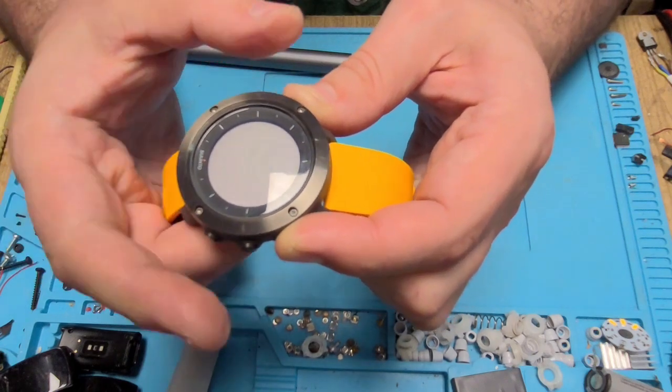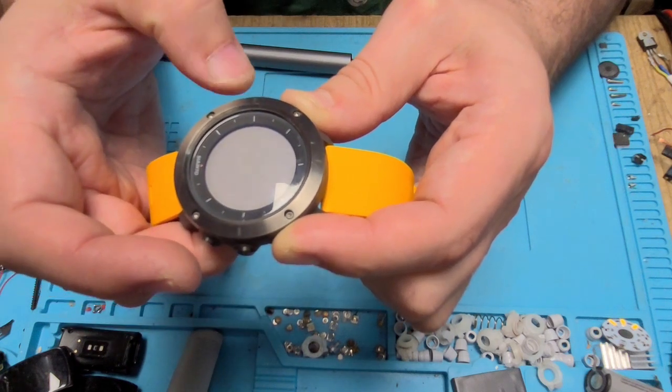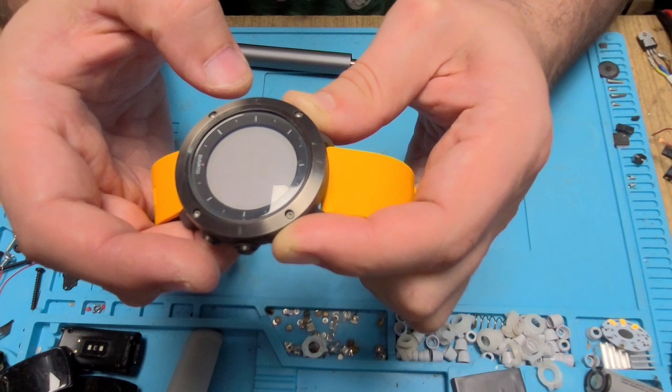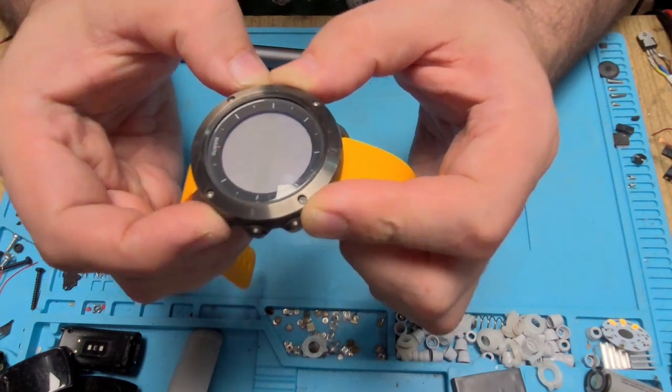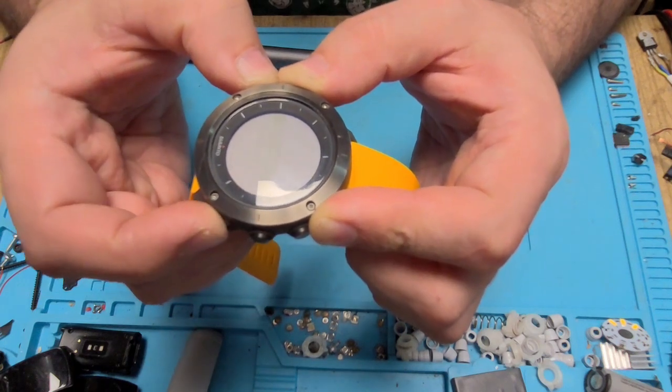To turn it off, you just press the upper buttons to get into the service menu — that's something like 11 seconds you have to hold it. Then we go into action and power off.